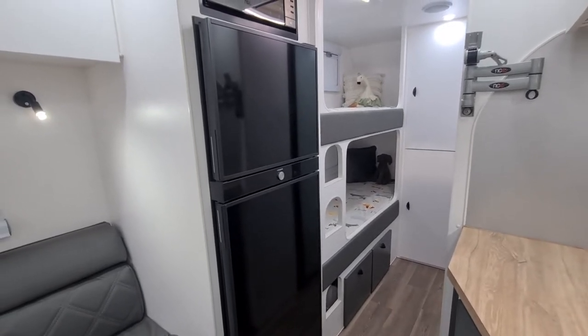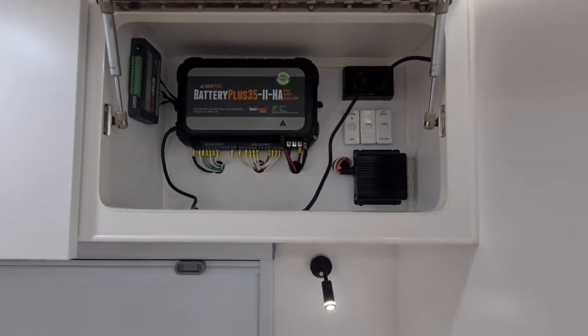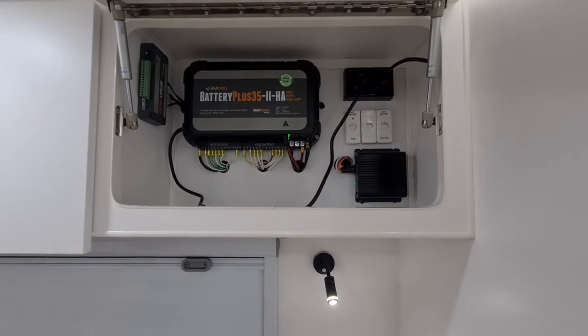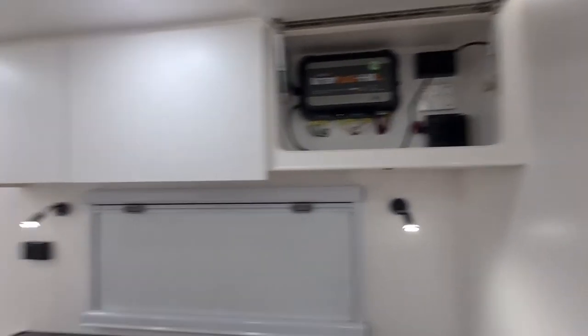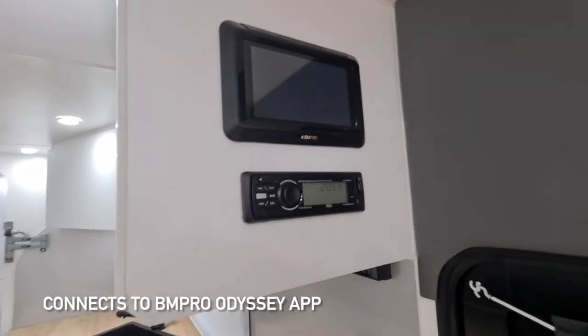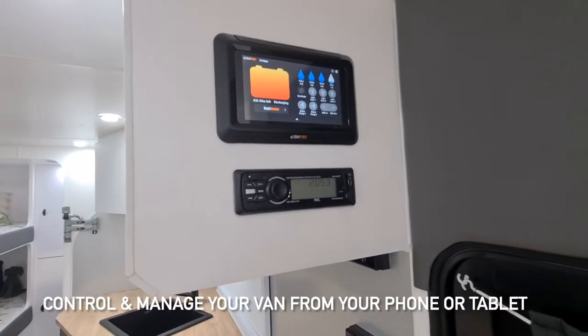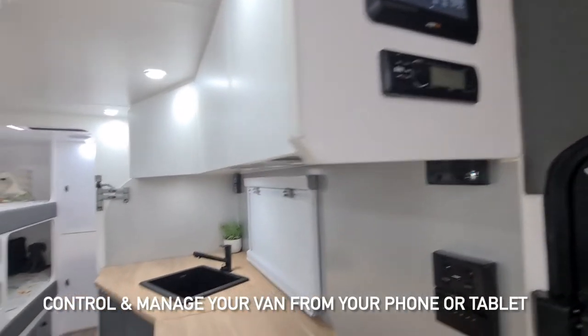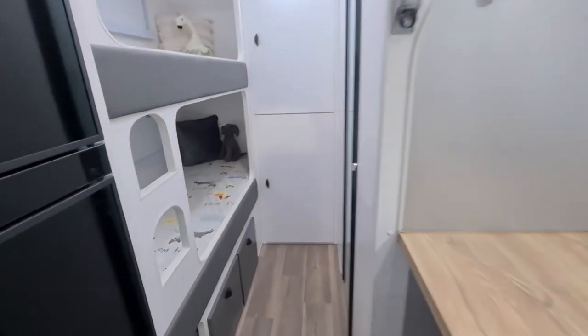Just looking at the electrical cabinet here, you can see you've got your BM Pro 35 HA2, your DC-to-DC charger, and then the Odyssey Link which connects back to that display. The great thing about that display is it actually has an app that links to your phone, so you'll have all the controls from your phone — very convenient.